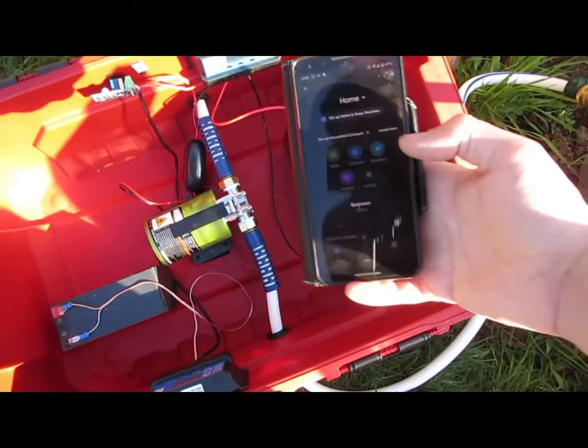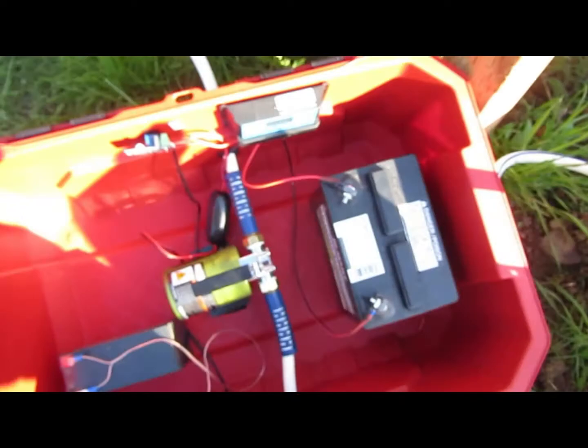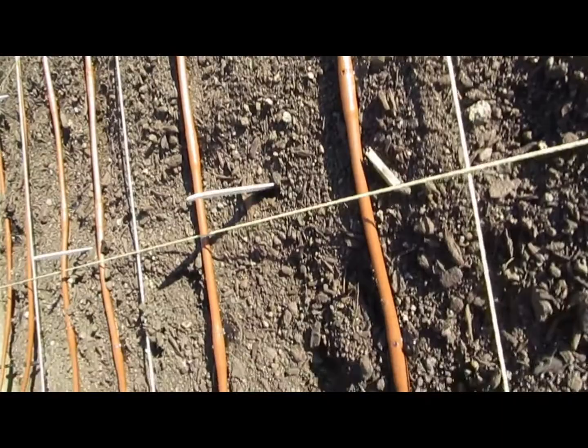Let me show you how it works. I've got my Google Home pulled up and in my garden I've got my water system — I'll click 'turn on.' That operates the pump and now my watering system is being fed water from my water collection system. It's kind of hard to see, but if we get in close you can probably see some of the water lines starting to drip water.